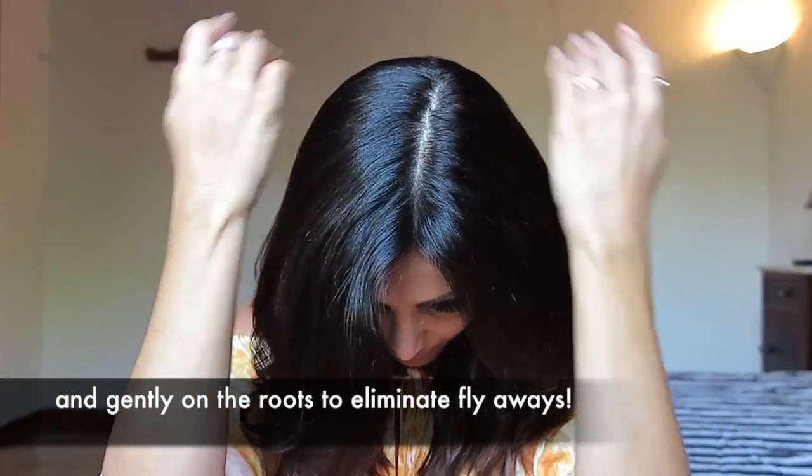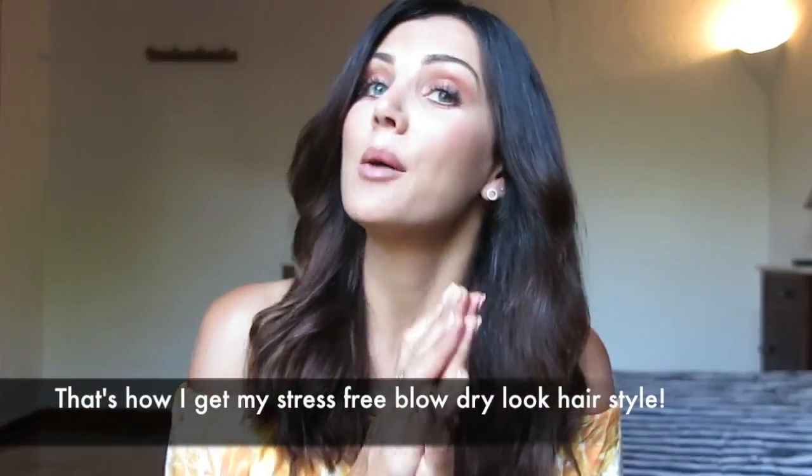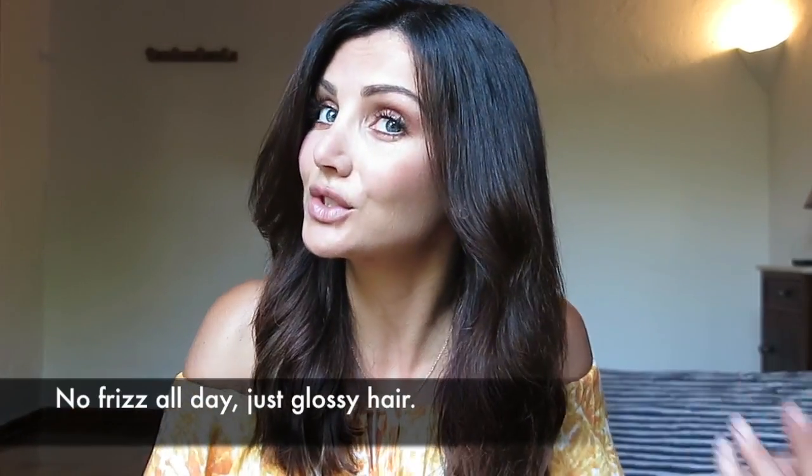I'm also going to just gently rub it on the roots just to tame any flyaways. They might be there now, but they might come later. So that's how I get my stress-free, blow-dried look hair. I'm going to go out now and I'm not going to get any frizz. My hair actually looks glossy.